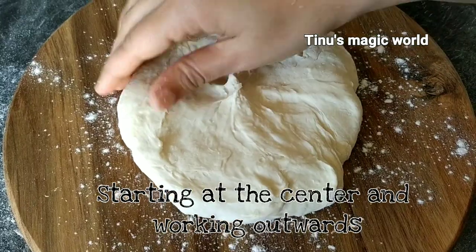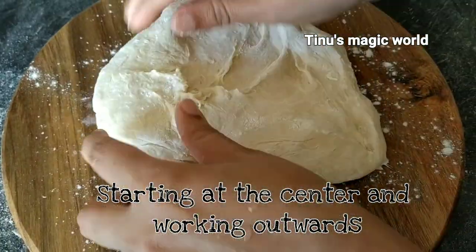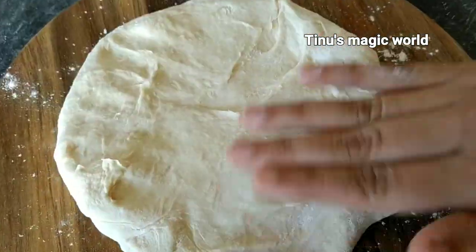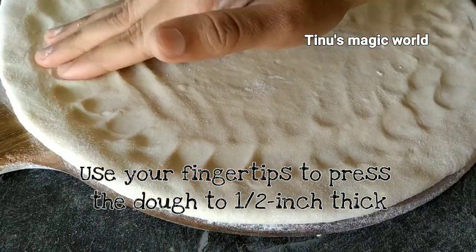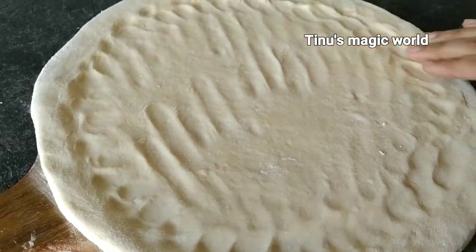Now we are going to shape the dough into a round shape and make a fork pattern on it.